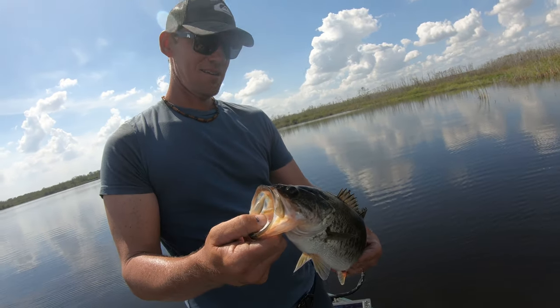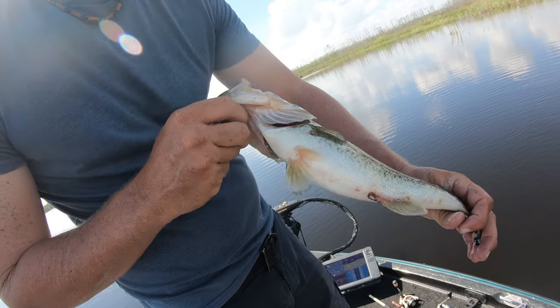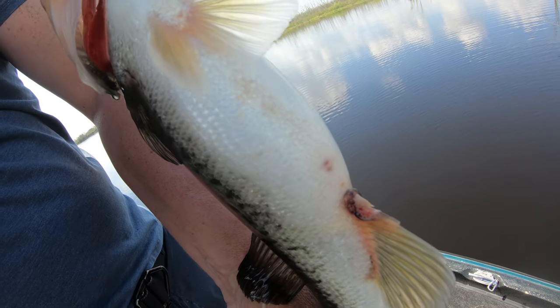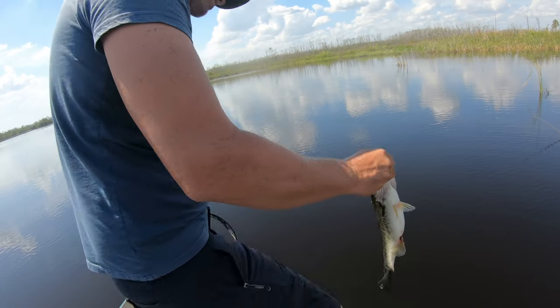It's a nice fish - look how fat his belly is. He's got a spawn. I don't know - oh, that's not his butthole, I was gonna say what's wrong with his butthole. That's from spawning.